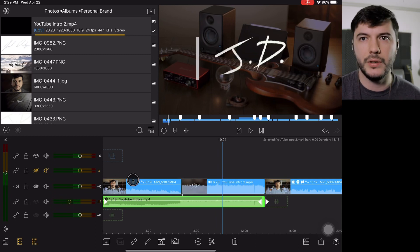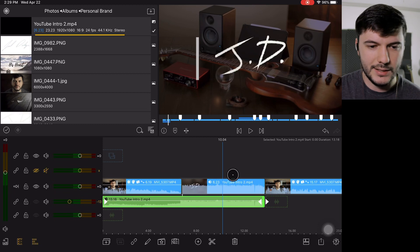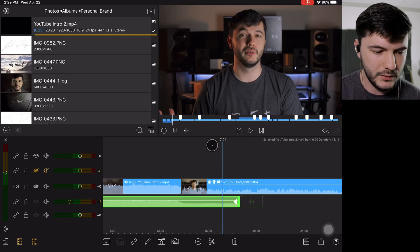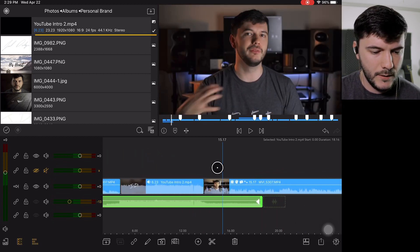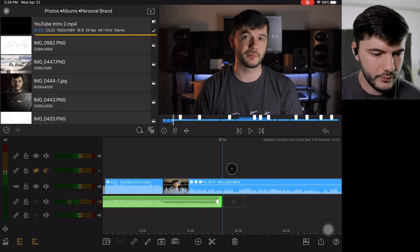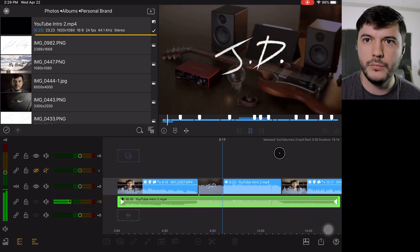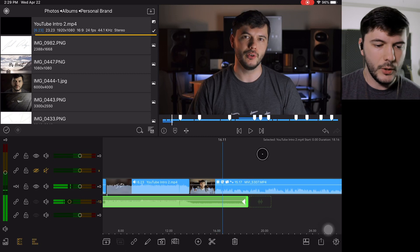Something I've learned through this whole process of video editing is that the more things you can do in advance to make the editing process easier, the better. Like with this — the intro is already done and I don't have to do anything else for it, which saves me a lot of time. I do the intro and let it play through, and then I'll come in and add audio to continue the music going after this. When I made this clip I had the audio fade in and out, so it typically does a pretty good job of increasing the volume once the intro starts.